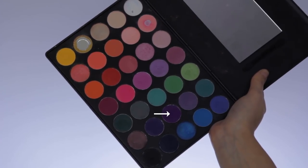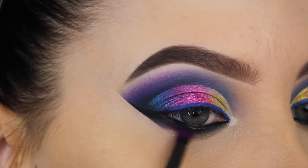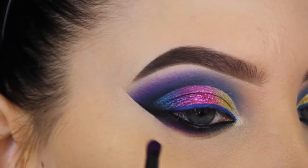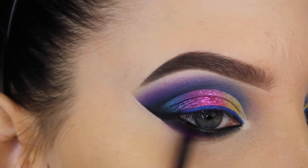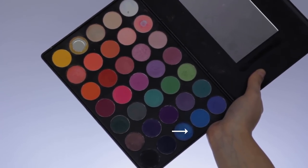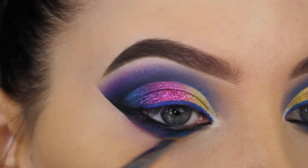Then to blend it out I'm going to use this matte purple shade. I'm starting in my outer V blending it back and forth, and I want to use different colors underneath my lower lash line just like I did on my eyelid. I'm mainly focusing on the outer V and blending a little more towards the middle. Then I'm going in with the shimmery blue shade again and pressing a little bit of that in the middle part underneath my lower lash line.